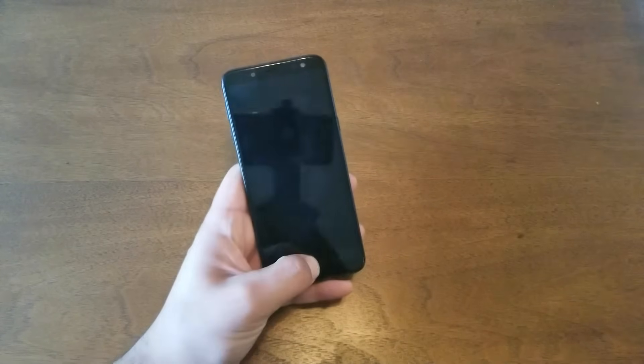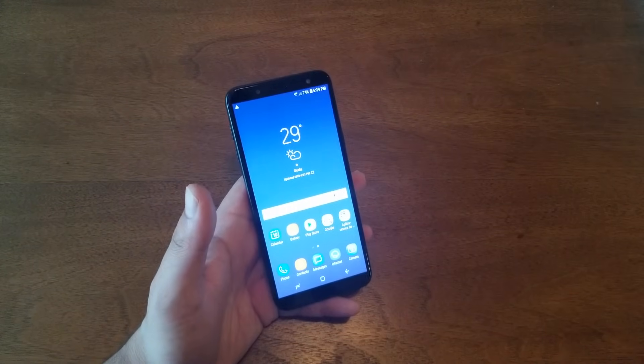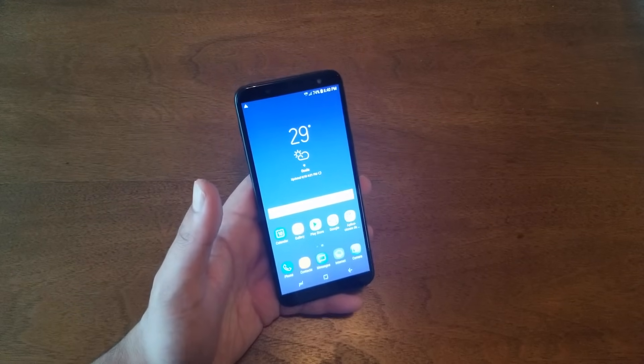Hello and welcome everyone. We're back again for another video, and today's video we're gonna show you how to hard reset the Samsung Galaxy J6. It will be very easy steps, just follow my steps and you should be able to actually perform the hard reset. But before we do this, let me just explain a few things.